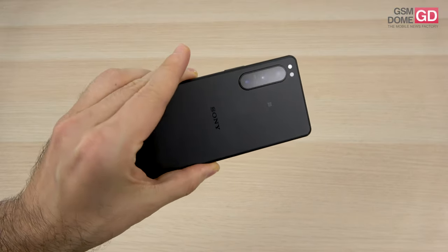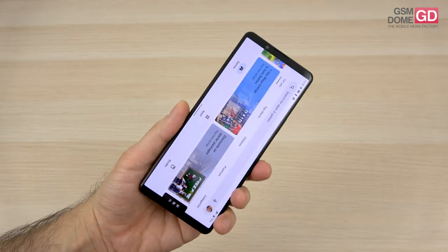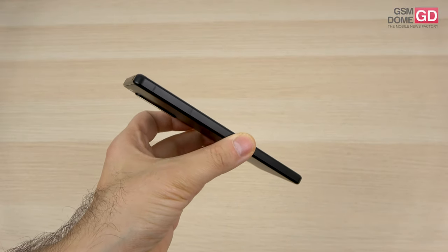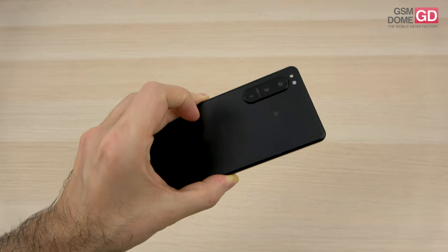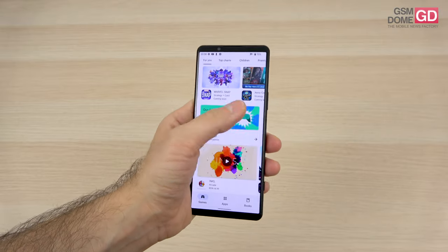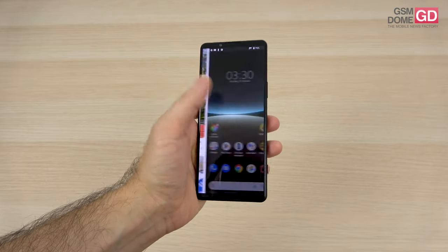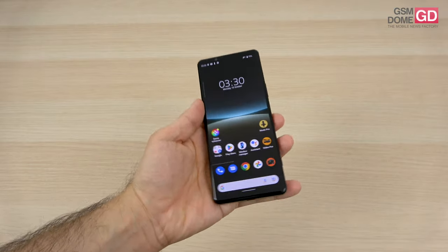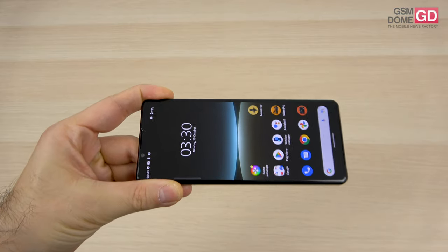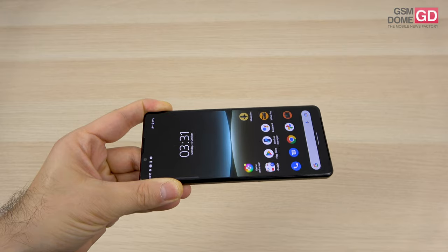We've got Gorilla Glass Victus at the back — matte black, doesn't draw many fingerprints — and Gorilla Glass Victus at the front as well, with a sturdy aluminum frame with antenna cutouts akin to the iPhone. Besides black, there's also a green and a white version. The long and narrow format makes one-handed use no problem. It's also comfortable to watch videos and do gaming. It's 1mm shorter and 1mm narrower than the Xperia 5 Mark III.